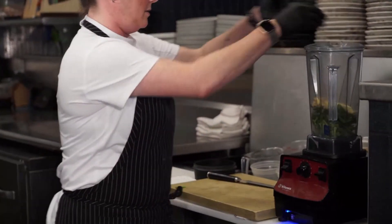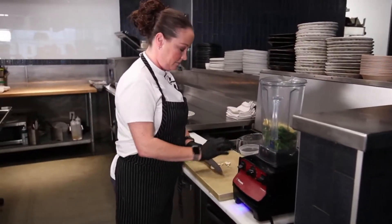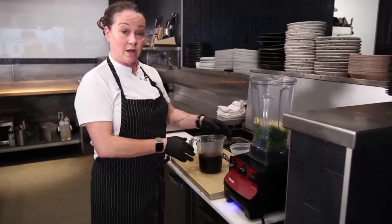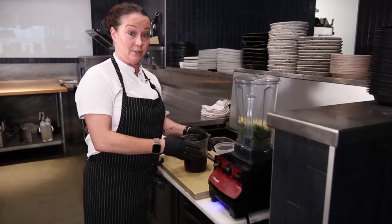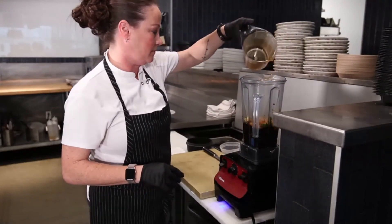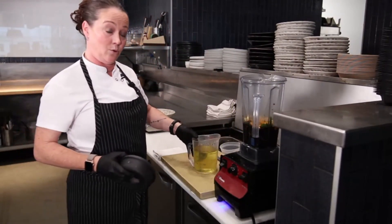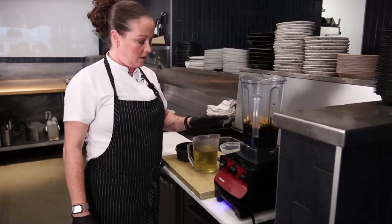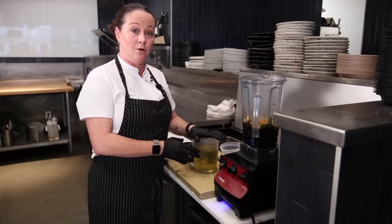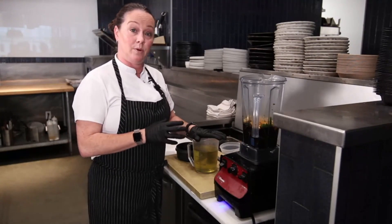I'm going to add that to the blender, and then two cloves of peeled garlic — I'll take the side of my chef knife and give it a smash. Add that in as well, and then this is two cups of tamari. Tamari is a gluten-free soy sauce, so we use that so anyone that needs to eat gluten-free can still enjoy this dish. I also have three cups of grapeseed oil and two teaspoons of sesame oil. I choose grapeseed oil for most of my cooking because it has a really neutral flavor for making vinaigrettes, and it's also great for sautéing because it has a really high smoke point — you can get your pan ripping hot and not risk the oil catching on fire.